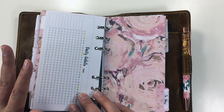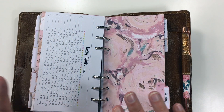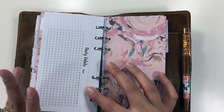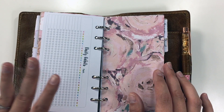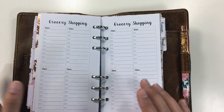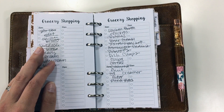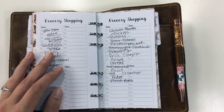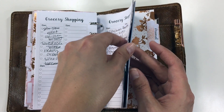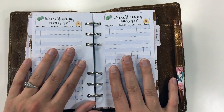Then we have daily — this is habit trackers. I'm trying to get better about using these; I think I'm going to use this for a cleaning routine, doing certain things each day. I haven't quite incorporated that in yet for May, but I'm leaving it in here because I'm gonna get there someday. Then this is like my grocery shopping — these are shopping lists from Sweet Kawaii Designs as well. I don't follow the format; I just write a big mess because that's what I do. Pretty much every other insert in here is Sweet Kawaii Designs.